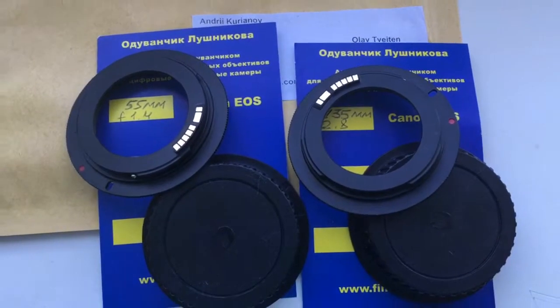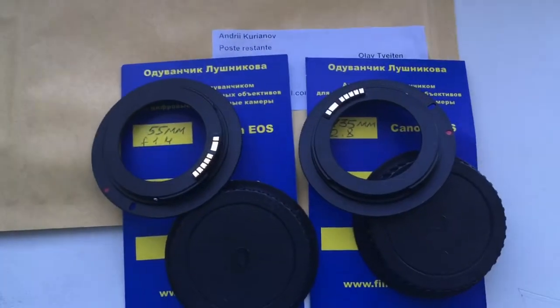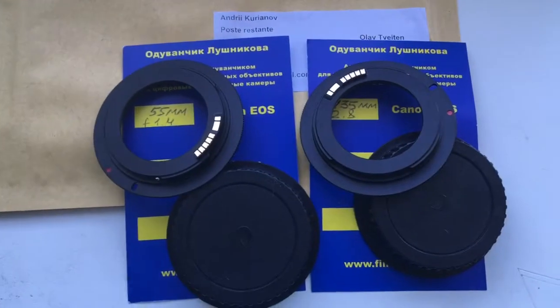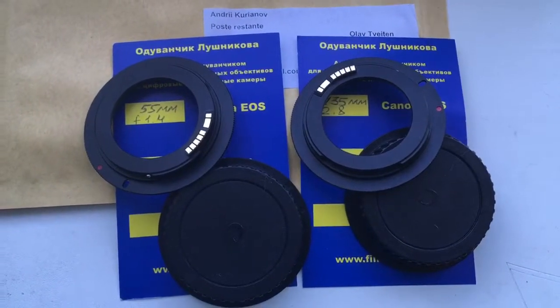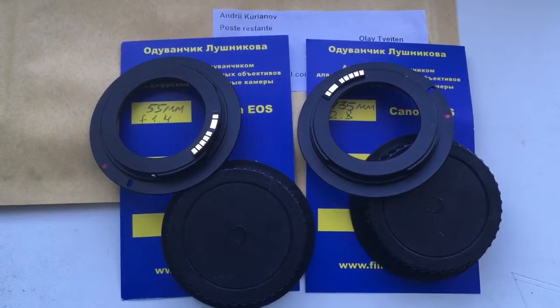Now I am packaging your chip adapters and sending them to you two next week on Monday or Tuesday. Thank you for your attention.